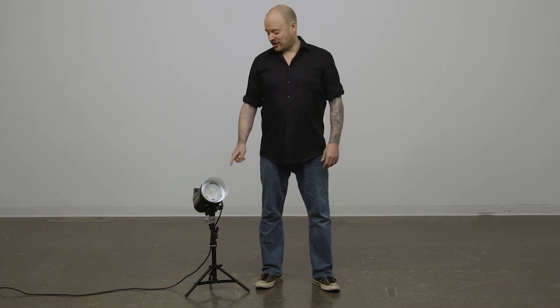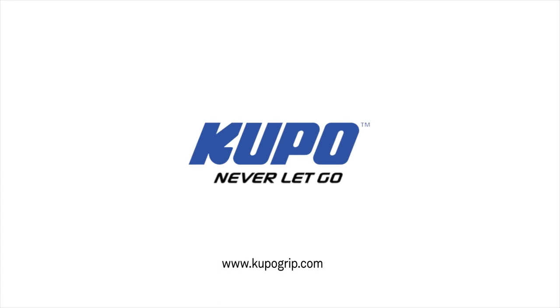Now that's a wrap. When it comes to your image-making dreams and grip equipment, at Kupo we like to say, never let go.